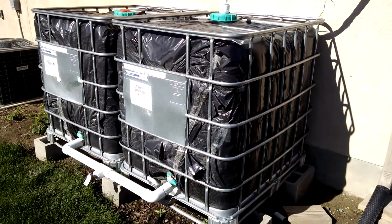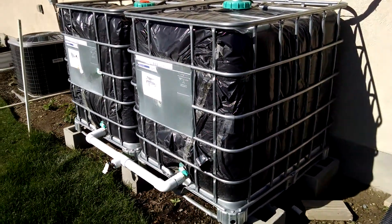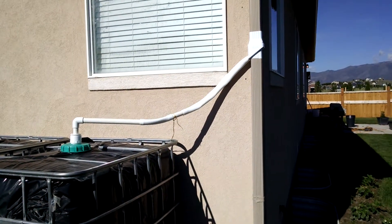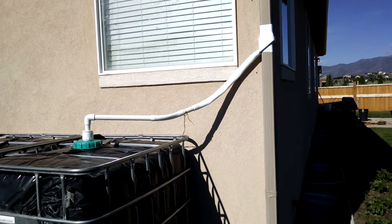I try to water my garden as best I can using these water totes. Last night we had a lot of rain, and the rainwater comes down the rain gutter and is diverted into my tanks using this rainwater diverter system.